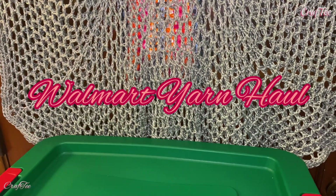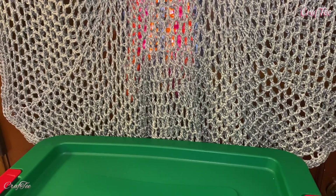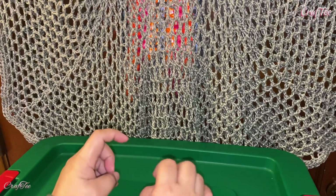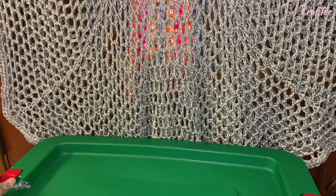Hello friends, welcome back to my crafty world! It's me again, Leopardy, and in today's video I'm going to show you what I hauled from Walmart yesterday. It was already night when we arrived home, so I thought I'm just going to make my whole video today. So here we go, without further ado!